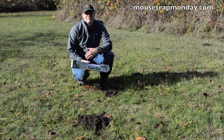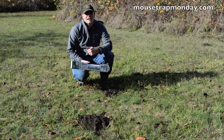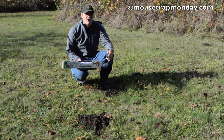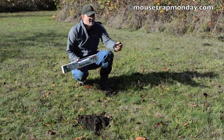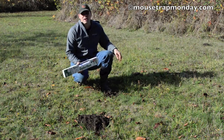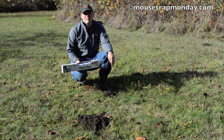Today for Mouse Trap Monday, I'm going to try something a little different. Usually we test out traps for mice, rats, squirrels, all kinds of rodents that cause problems. Well if you look in the yard here, you'll see all these piles of dirt. Moles have moved in and are digging up everywhere, and I want to get rid of these. So I thought I might as well start testing out mole and gopher traps as well.